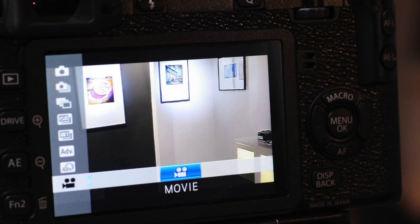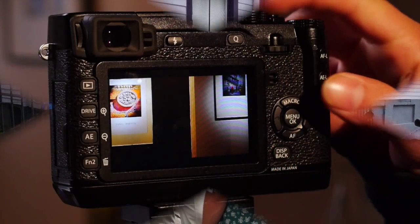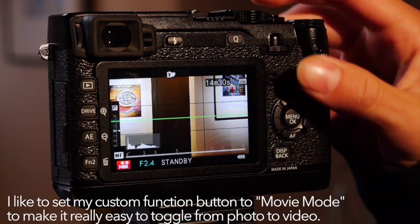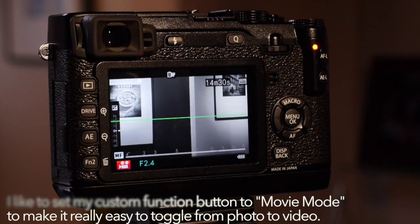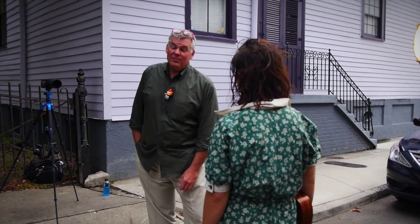We get that beautiful Fuji look in photo and in video anytime we want. The drive button lets us change from photo to burst mode to panoramic mode to video mode. And those beautiful film simulation settings are available in video mode too — so if I want Velvia for photo, great, and then shoot the same scene in video with black and white, no problem. Film simulation modes get that great look with very little, maybe no post-processing.